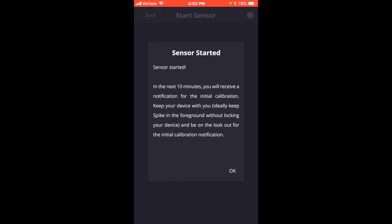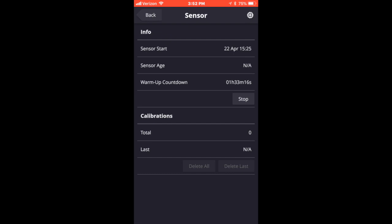It'll tell you about the 10-minute warm-up window and that you'll get some calibrations after. Go ahead and click OK. If you follow these steps you will be able to initialize your Spike app with your NightRider and have it run correctly. In this recording I also show you where you can set your watch up or how to see readings on your phone.